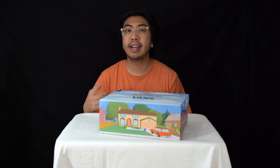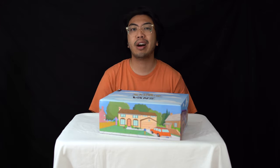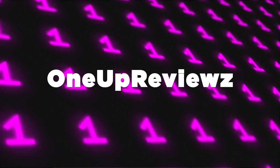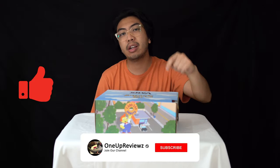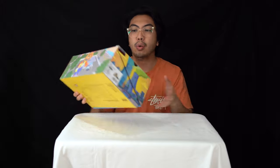Hey guys, Joe from 1UP reviews and today we've got a look at the collaboration between the Simpsons and Vans. Before we get into the review, if you're new to our channel, hit that subscribe button and hit that notifications bell so you don't miss any of our latest reviews.